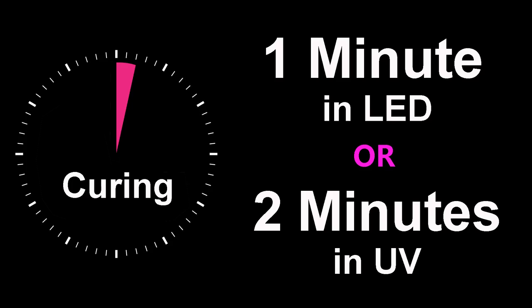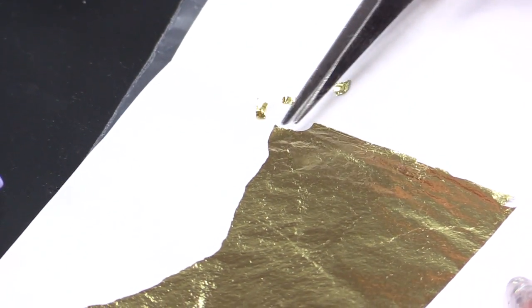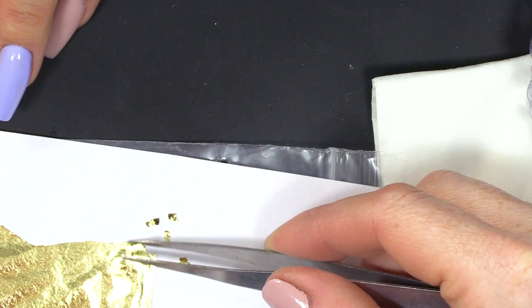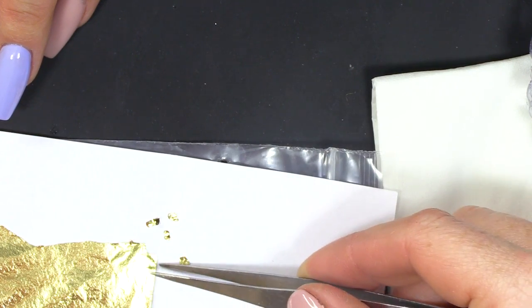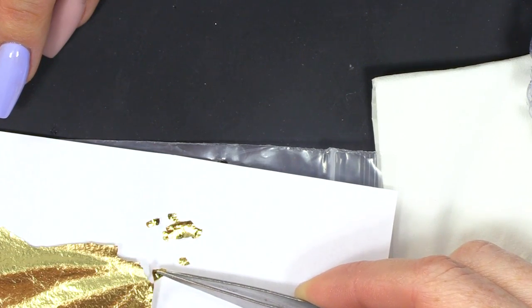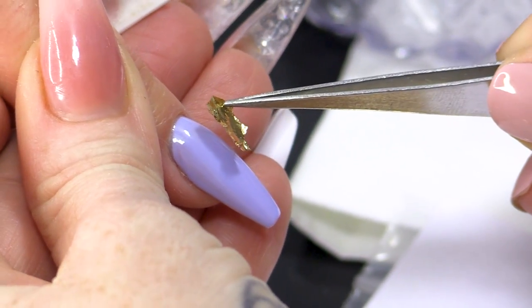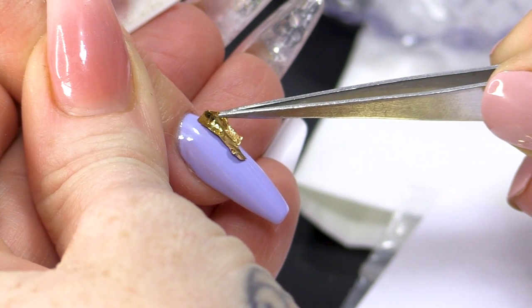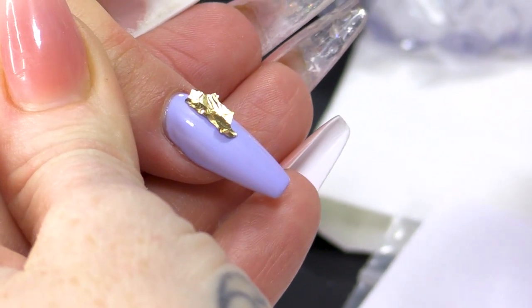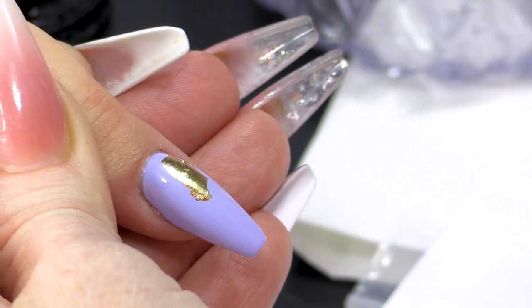Tap that end, pop it into the lamp. So what I'm gonna do is break off some pieces so they're a lot smaller. You can see that this sheet will last a long, long time. Now, this gel polish has a very slight sticky layer so it'll stick to it very, very easily. With a clean finger, flatten that out.